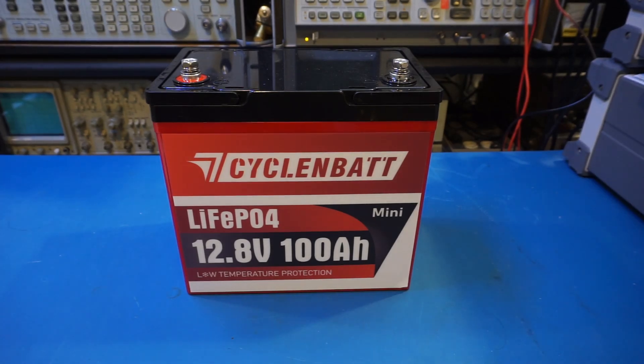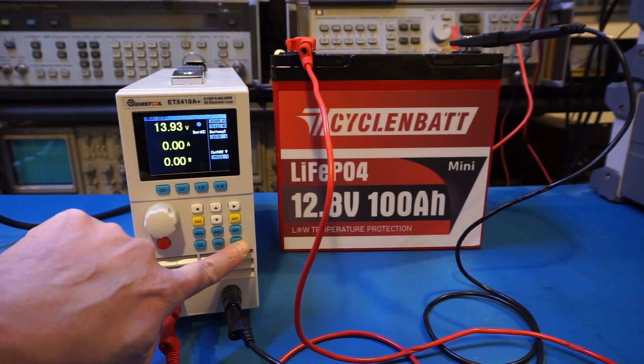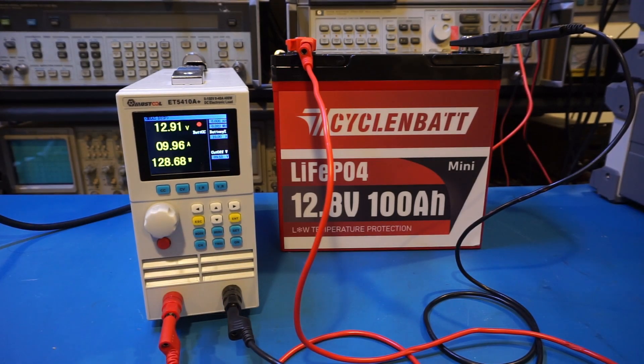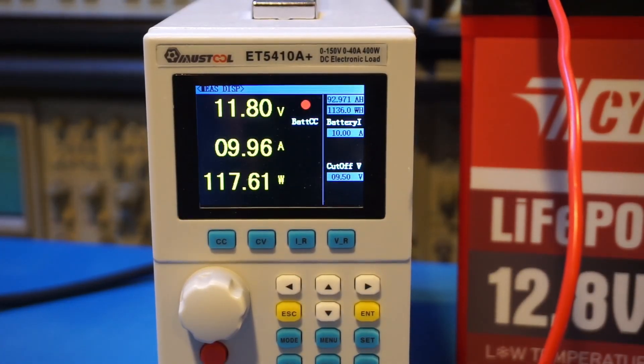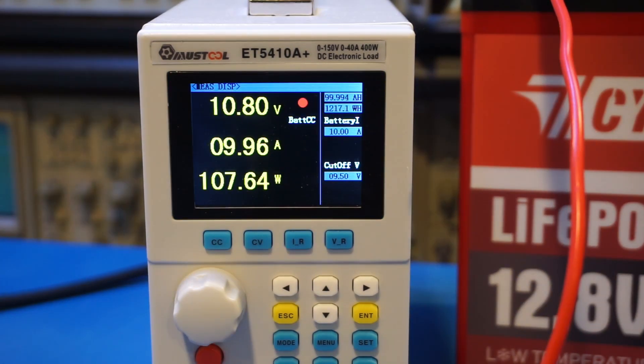I charged the battery earlier using 0.2C or 20A until 14.6V and held it there for a few hours to ensure the cells within the battery are properly balanced. I then did a 0.1C or 10A discharging test using my electronic load. LFP battery capacities are not really affected by discharge rate, so the measured results should be indicative. During discharging, I set the terminal voltage to 9.5V on the electronic load side. In practice there's probably a 0.8V voltage drop across the leads, so the battery was discharged to roughly 10.3V. Towards the end of the discharging cycle the battery voltage drops pretty fast, so even if I lower the cutoff voltage it won't impact the overall capacity by much.